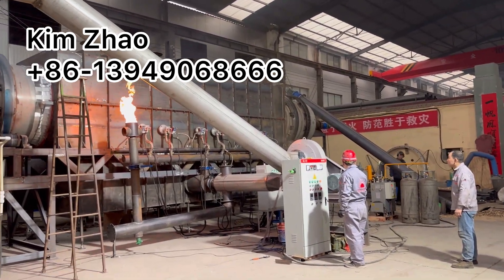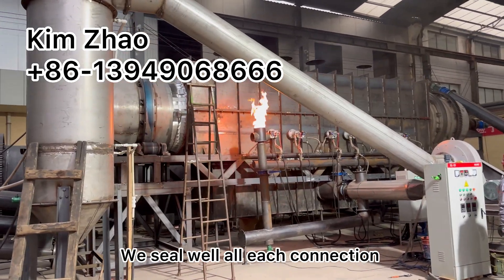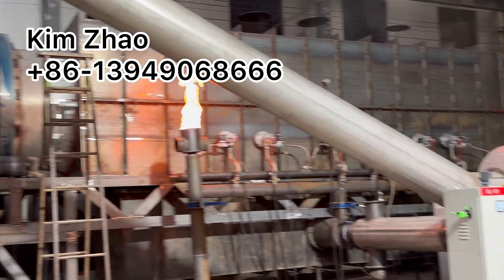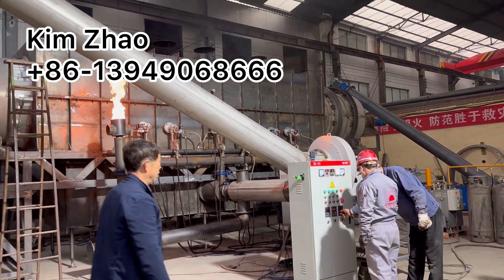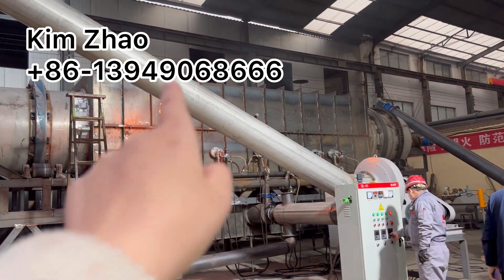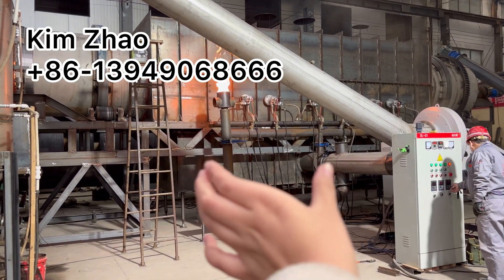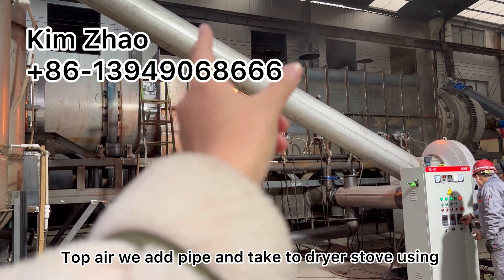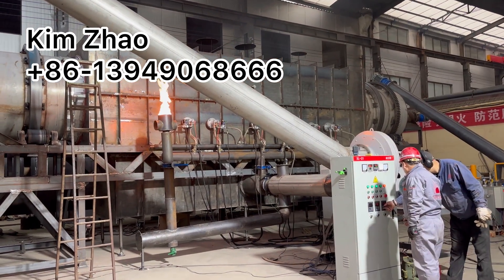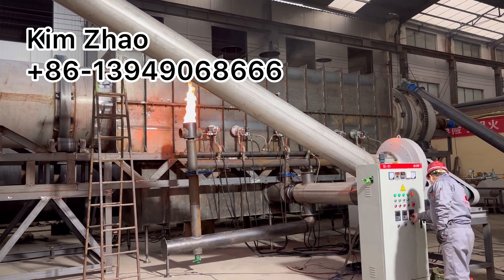It's smoothly working because we shield all the gaps — all the connections — using our design. We shield every connection, so it's smoothly working. The bottom chamber burns hot air, and we can add a pipe to bring it to the dryer heating chamber.